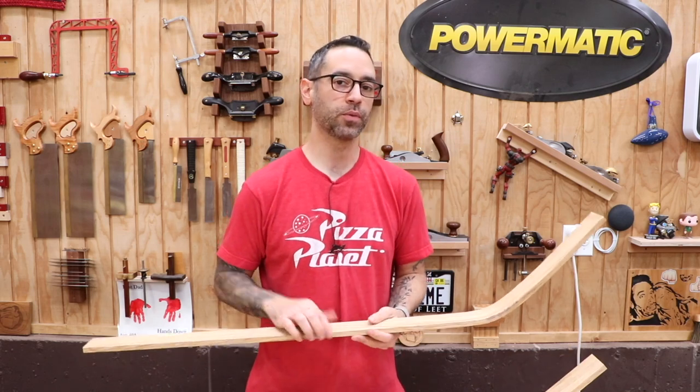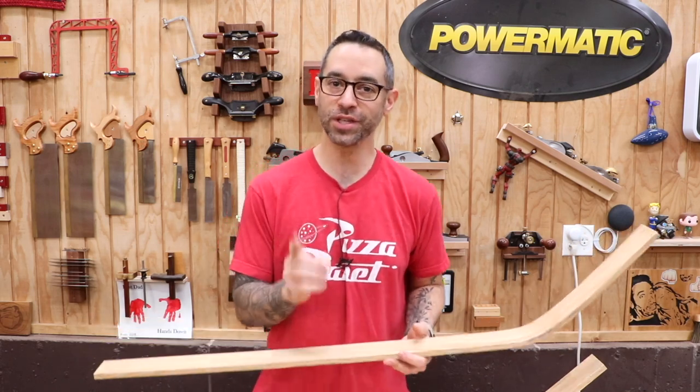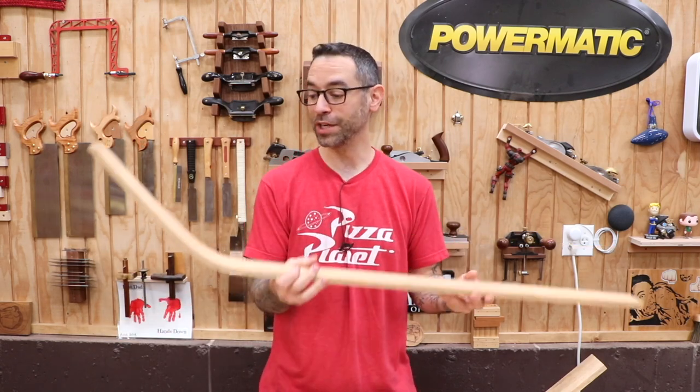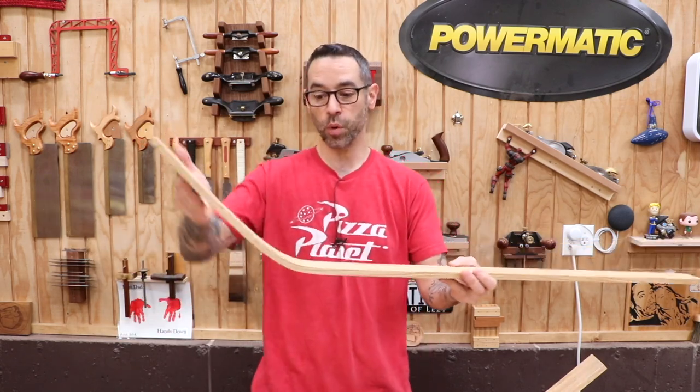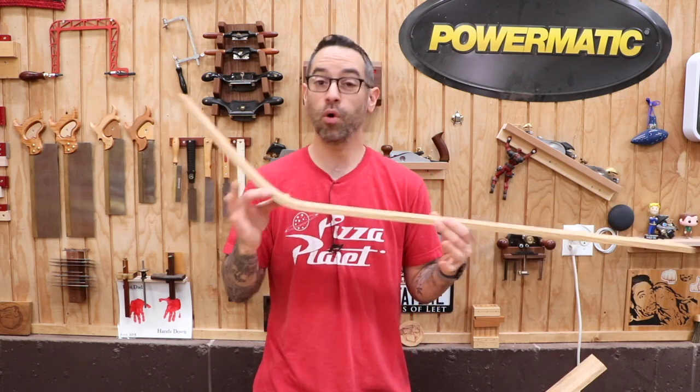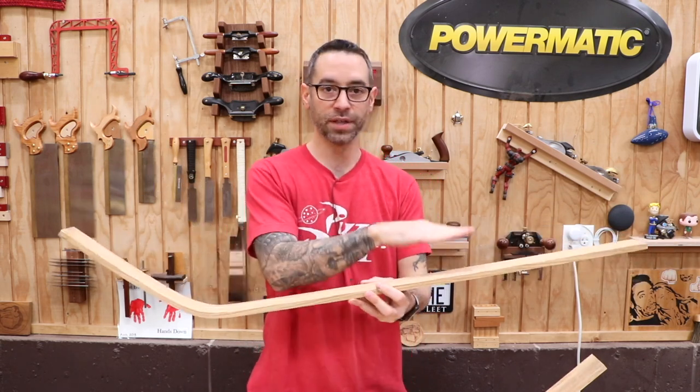Today we are going to build a sled — a little snow sled — and the process starts with making the runners. This is something we just did in the previous video, so if you haven't seen that video, go back and watch it, because that's how we got this really cool bend in the runners. And this is where we're going to start.